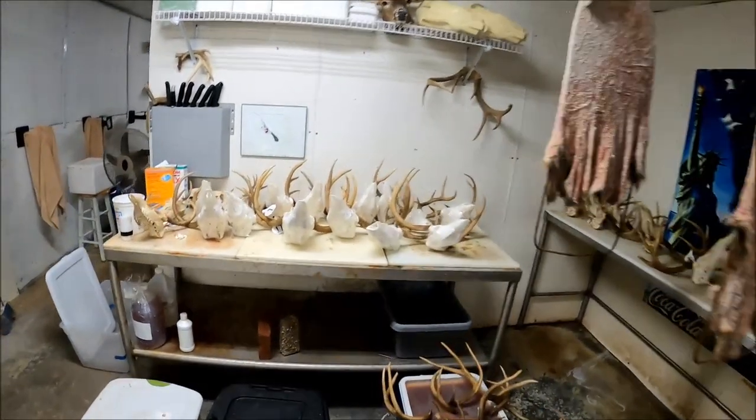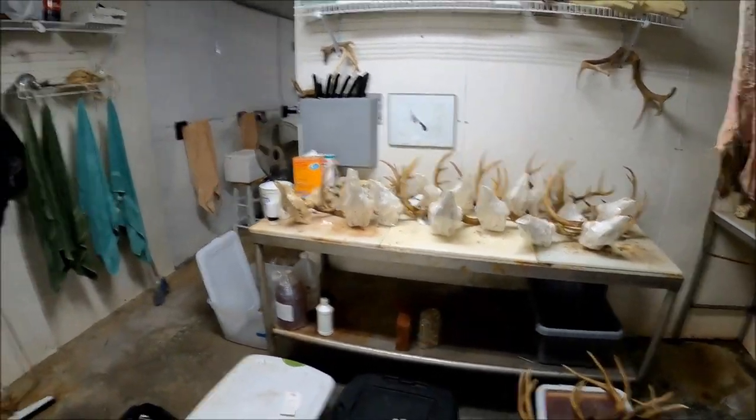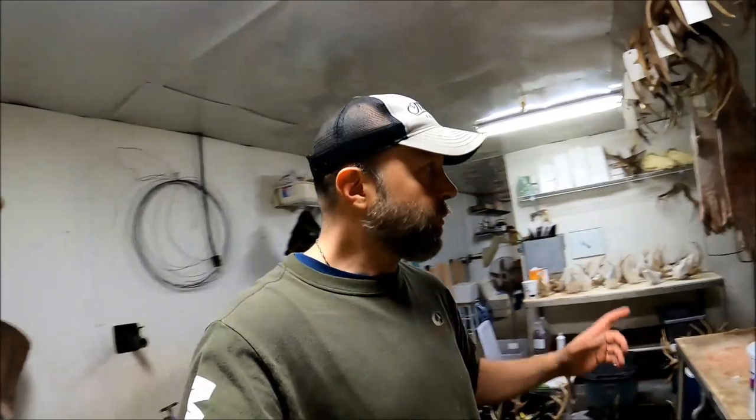That right there is the key: once you get your skulls clean, put that product on them, wrap them up in saran wrap, and let them sit for a week. I'm telling you, y'all will be extremely impressed with the results. I used to paint that stuff on there and put them out in the sun, and I ended up having to do it two or three times to get them that white. This right here is a one-step, one-and-done kind of deal — you mess with them once, leave them alone, then you're finished and you've got a great looking product. Subscribe to my channel and give me a thumbs up if you like this video — we'll see y'all on the next one.